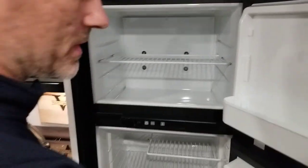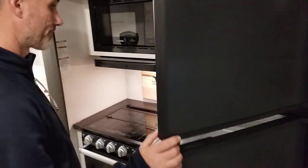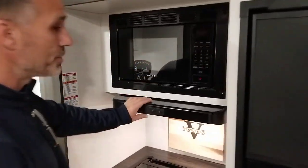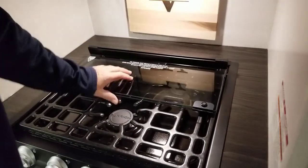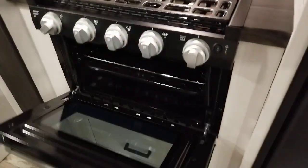Not 12-volt — it runs on gas. It's a beautiful fridge. We have a microwave on top. Range hood vented outside, folks. Three-burner stove, bifold glass door, cast iron grill, and a little oven.